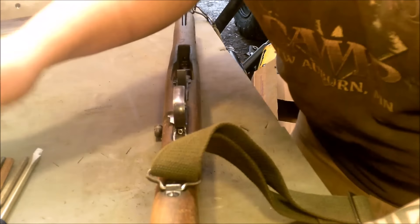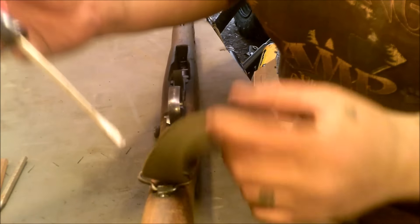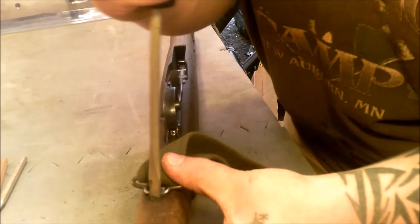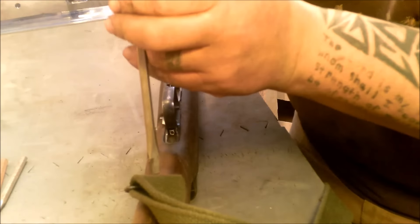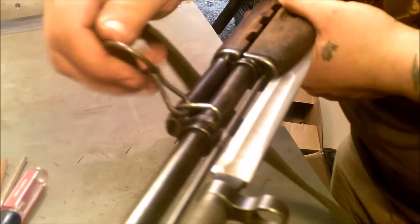We're going to start by removing the sling off the old stock. There's two flat screws, one on each side, for the rear of it. And for the front, there's just a clip.